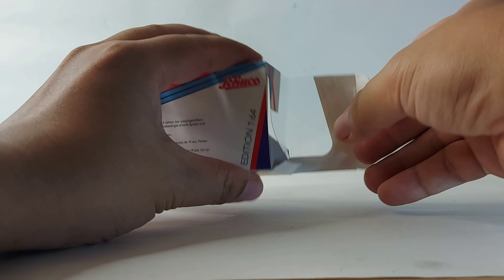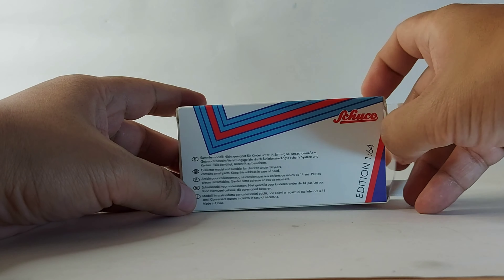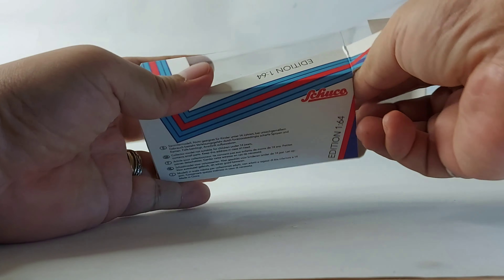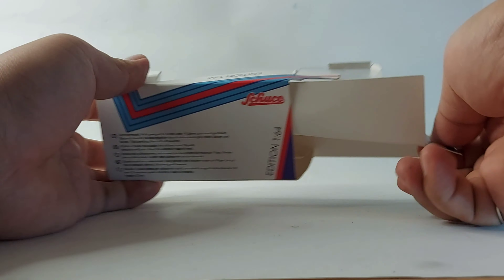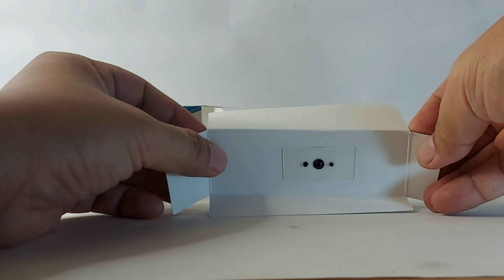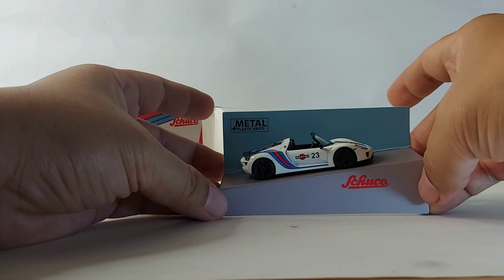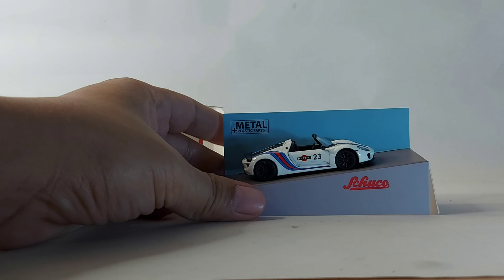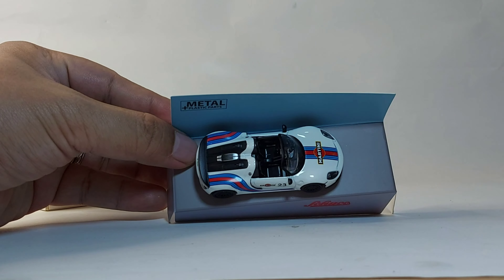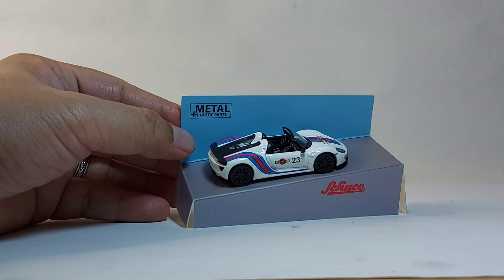It's much easier this way. So this is how it looks in the box — it's very unique how they pack this car. It's quite unique packaging. This is made of die cast.